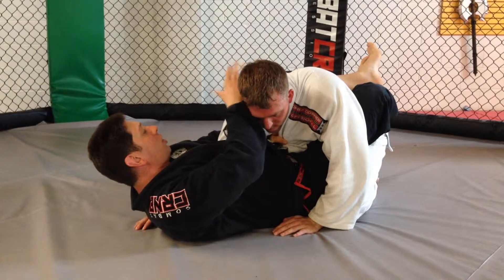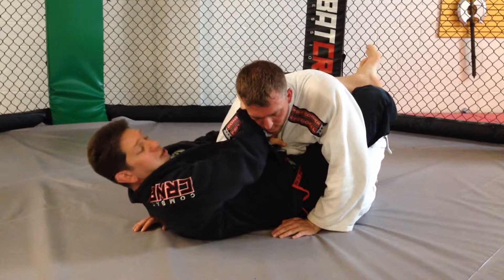Now I'll take this hand, reach here, grab a chunk of gi, and make the choke.